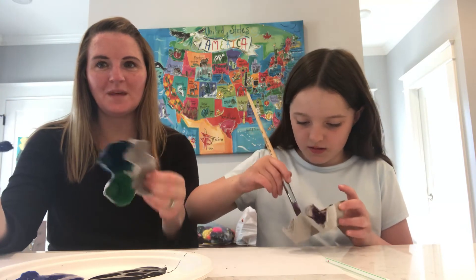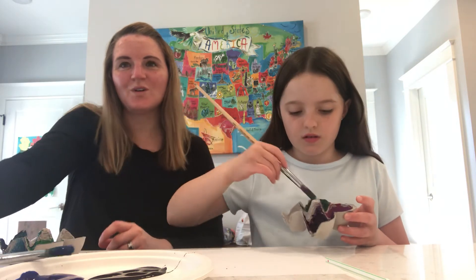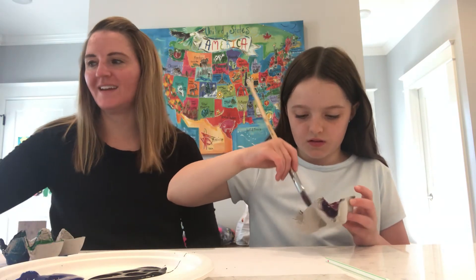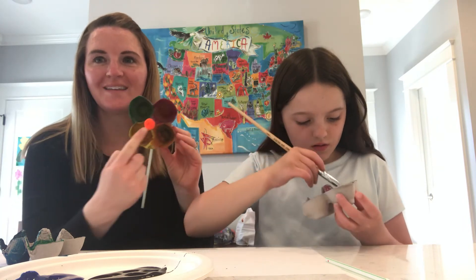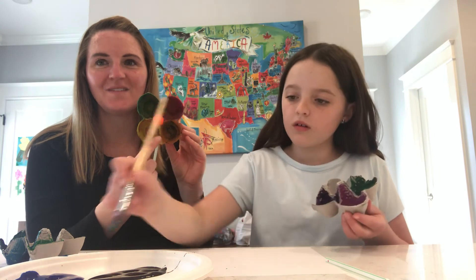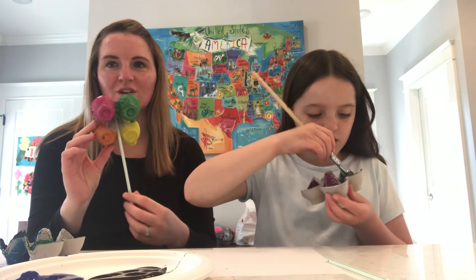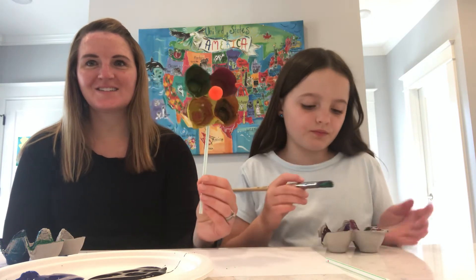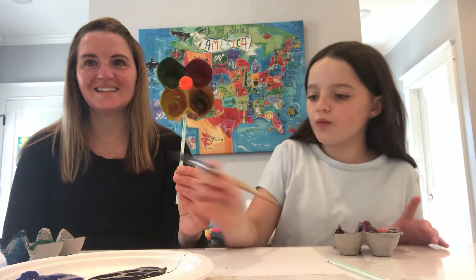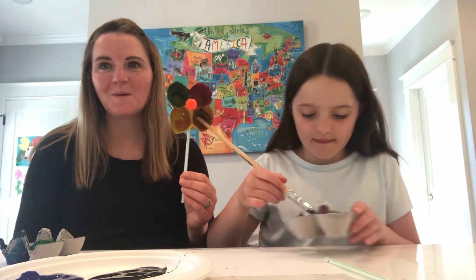So we're going to keep painting and then we'll let everything dry. We did a complete one just to give you an idea. Once it's all dry, we glued on a little pom-pom for the center of the flower. We tried gluing the straw to the back, but it didn't really work, so we just taped it. The straw is nice and sturdy and it does hold it up. If you find some good tape, you can make a whole bouquet of flowers.